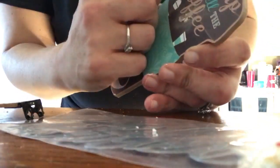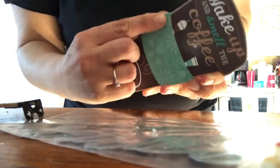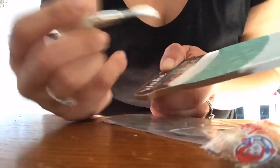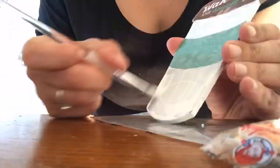Now I'm going to take white chalk paint and paint everything but the lid and the sleeve, because I'm going to do something else with them. So I'm just taking chalk paint, going over those areas, leaving the lid and the sleeve alone.